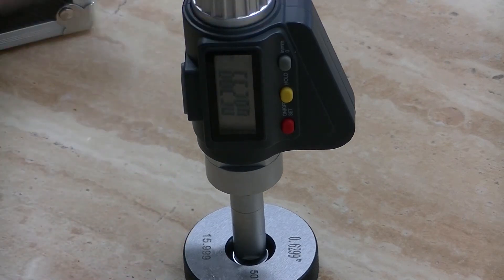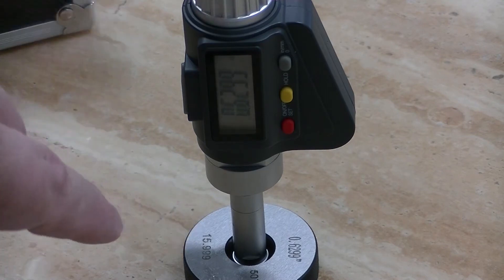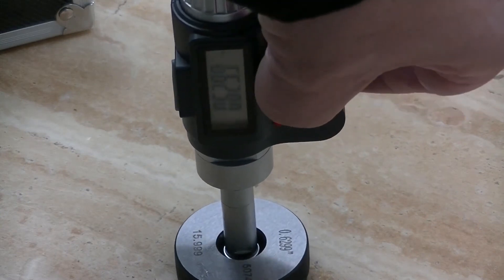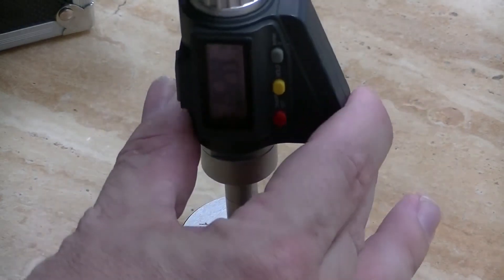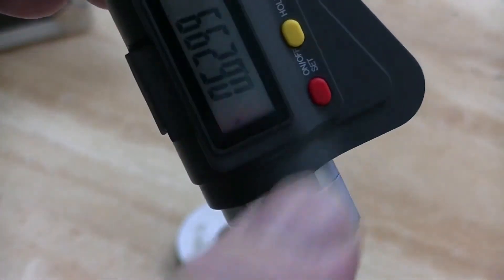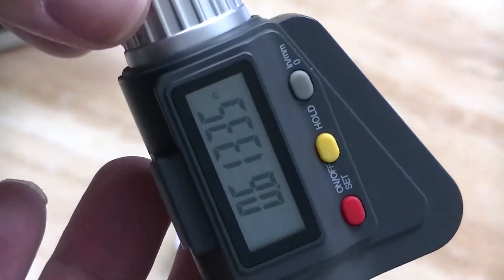Now I can't just pull this out of the ring gauge — I have to release some tension but I want to keep my number. So what you can do is use the yellow button here — that's a hold. When you press that, it will hold the reading even though I turn the knob, so I can still look at my measurement without affecting it. Then once you're done, you can release the hold and now it'll move again.